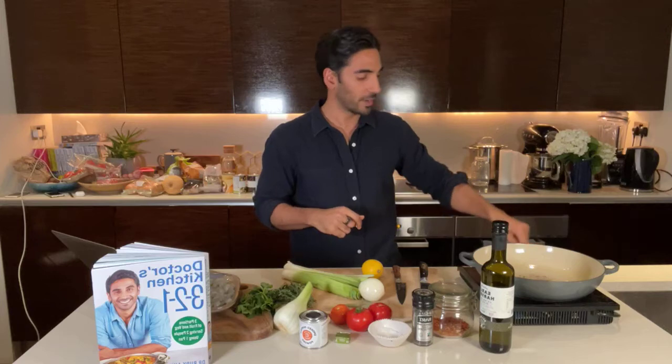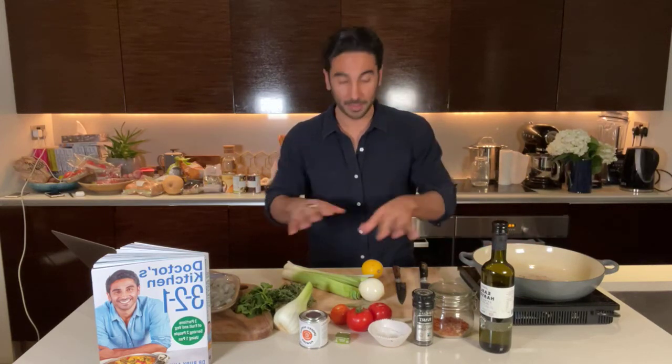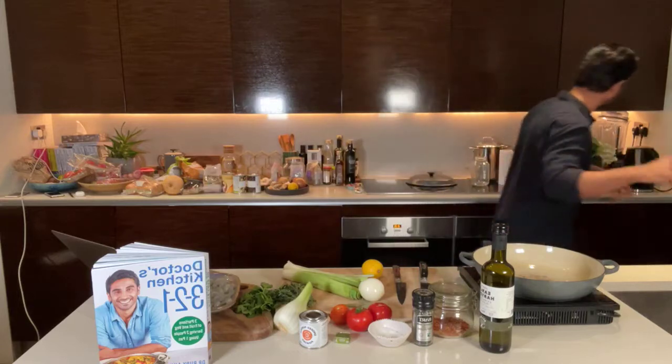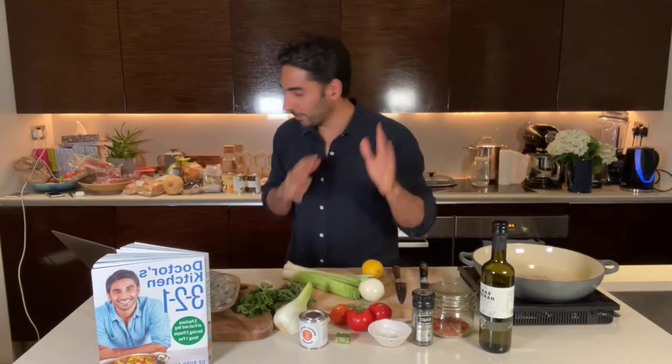Regardless of whether you've got the book or not, it doesn't matter — I just want to teach you the formula, which is three portions of fruit, vegetables, nuts or seeds per person, two servings per recipe or using one pan. That is the easiest way to look after your health. We're going to get the pan ready whilst we start chopping and we'll do a quick whizz around the ingredients.